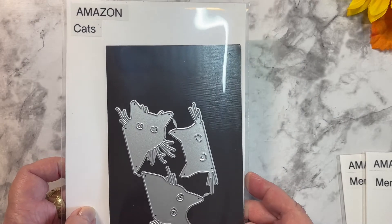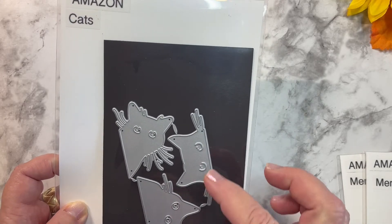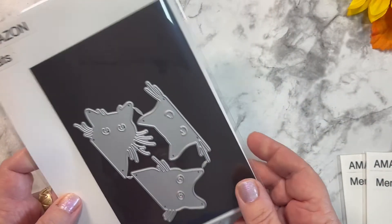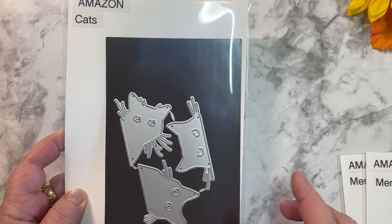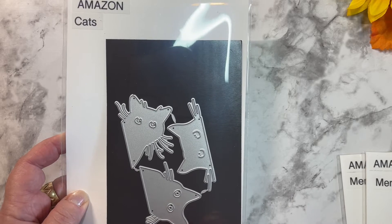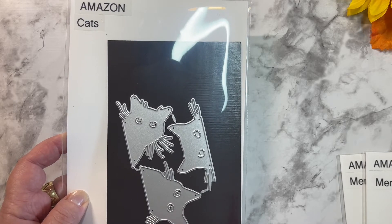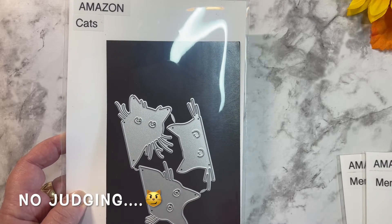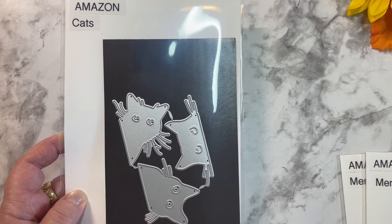This is a die that I also picked up on Amazon at the beginning of the season — it's cats. You get three cat dies. Now I am not a cat person — apologies to all my friends that are cat people. I mean, I like cats, but black cats are perfect for Halloween. So I knew when I saw this die that I would be making some black cats for Halloween cards. Originally I was going to use this on Freaky Friday, but I decided to use them on memory decks. They're a perfect size for that memory decks die.